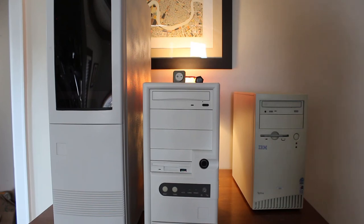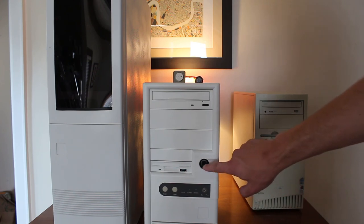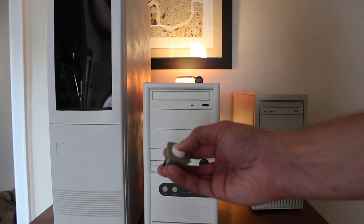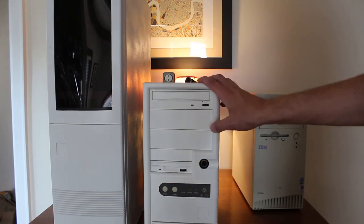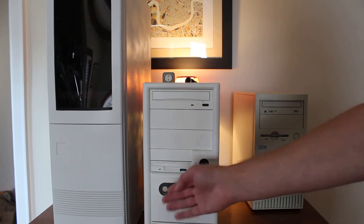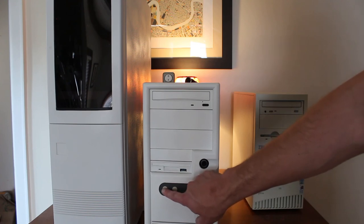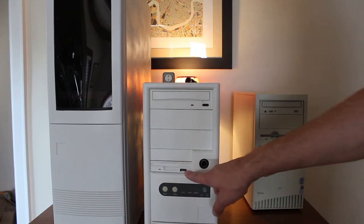Another thing to consider is the power button. On old AT style cases, the buttons push all the way in and don't pop back out — they're not a momentary switch like on a modern computer. Pressing it in means it's on, and you press it again to turn off. What you can do is switch it out for a momentary switch with an LED light, like I did here. Alternatively, you can leave the old power button and simply use the reset button instead, since the reset button on AT cases is already a momentary switch.